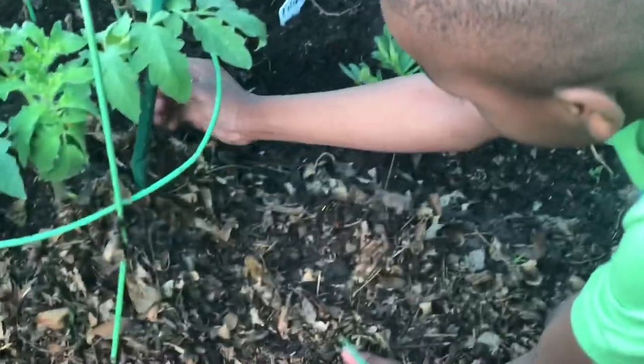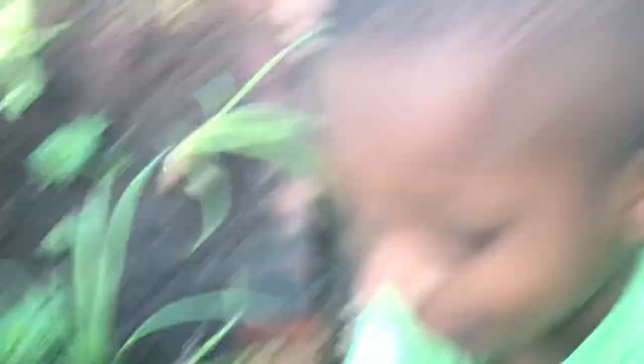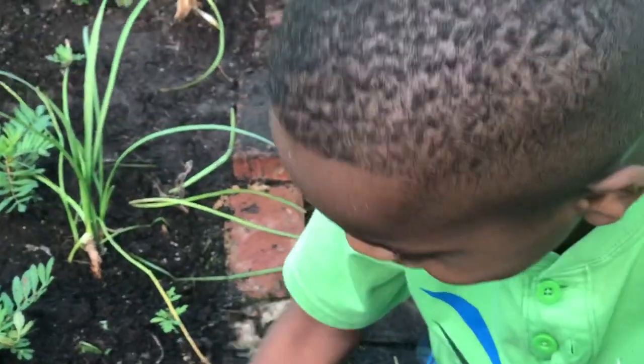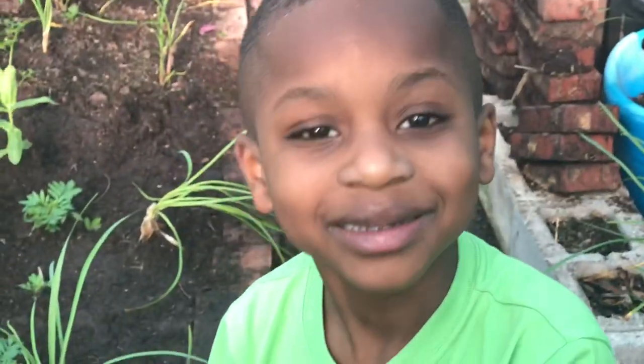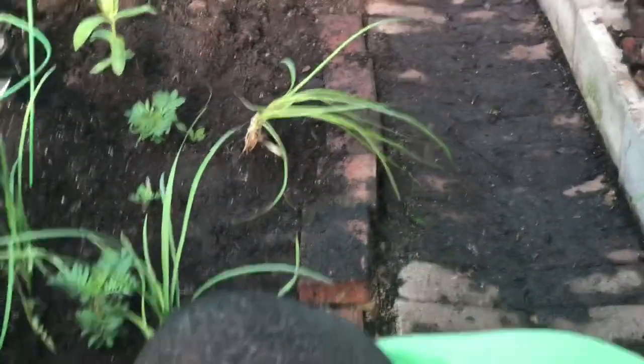Just gently push some of this leaf mulch up on the tomatoes. So now we're going to make some more mulch, but we're going to put the box under it this time so it won't be messy. We'll come back when we finish the whole thing.